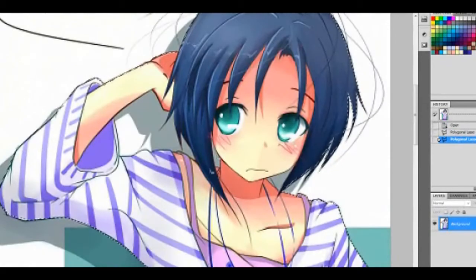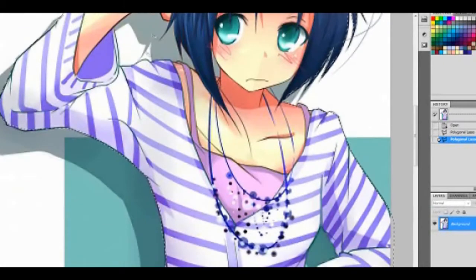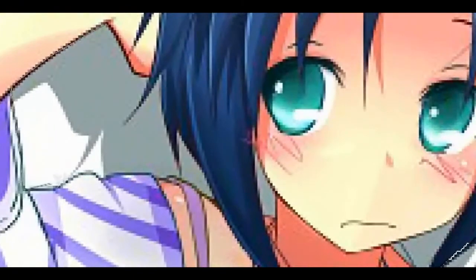Now once you've already outlined it, if you have parts of the arm that are folded, or parts of the hair that you can't get to by going on the outside, just go up here and click the third box of your polygonal lasso. Go ahead and outline those areas too, so you won't crop them out along with your other pieces that you actually want.